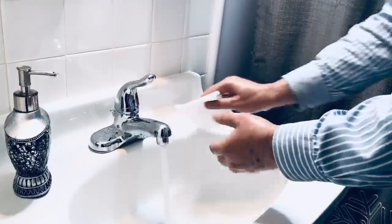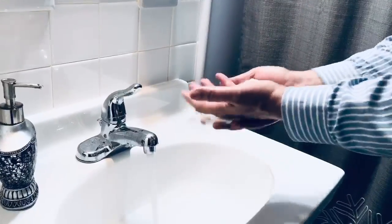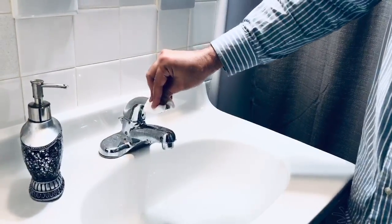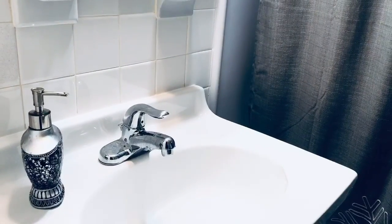You take the paper towel and wipe the water off. Hold the paper towel, press the button to stop the water. Throw the paper towel in the right place and then you go.